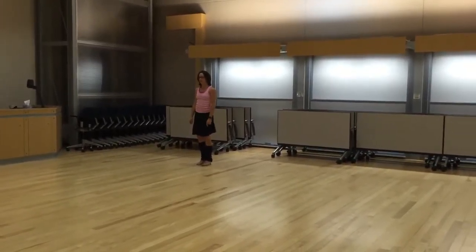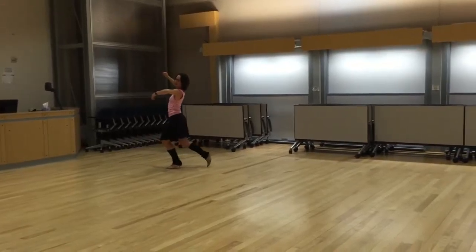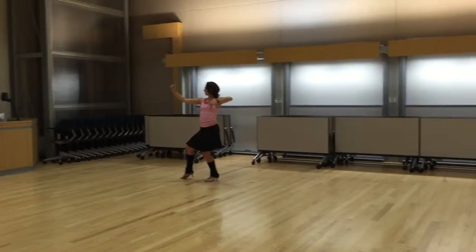For the ladies, the fall away reverse slip pivot, chasse to the left. We're going to start closed, heads to the left, we step back, toe heel. Our second step, also toe heel, is when we're opening up and looking to the right.